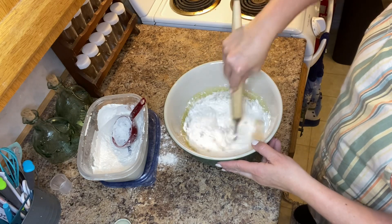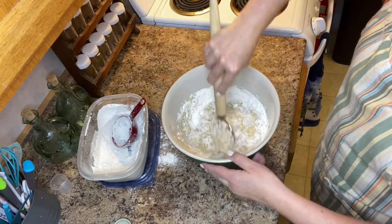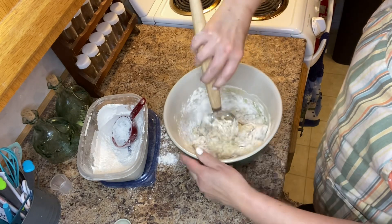Once I've added the salt, I'm going to take my dough hook and combine the ingredients really well. At the end I will then add two egg whites. Be sure to save your egg yolks so that you can use them as an egg wash for your bread.